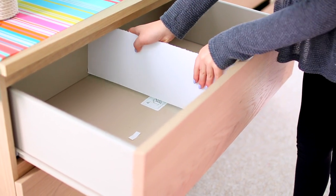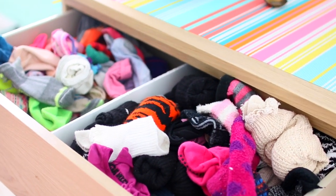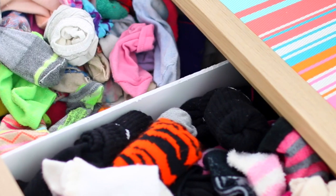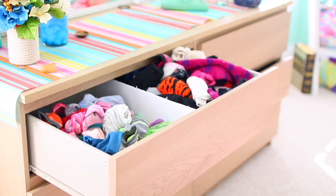Once that is done, just slide your divider into your drawer. It might be a little bit hard — it's better if it's tighter than too loose. Then put all your clothes back in whatever organized way you want. That is it for this drawer divider. It's super easy and you can do as many as you want. For my sock drawer I separated ankle socks and other socks, but you can really do whatever you want — you could have five different compartments.